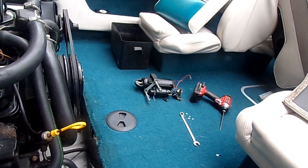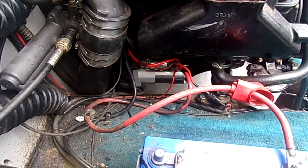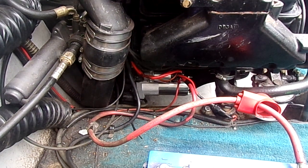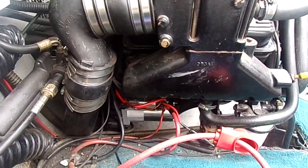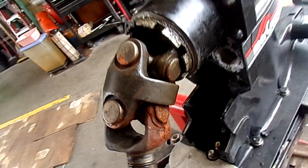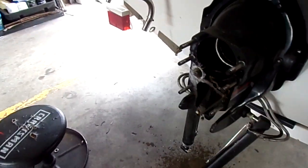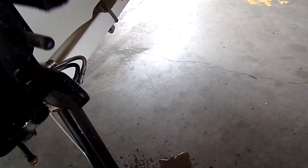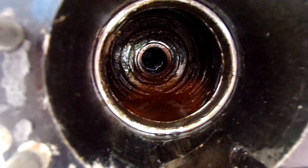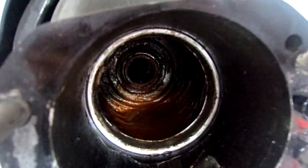With this project, we put a new starter on without the shims and we're starting the process of pulling the motor. This is supposedly a one-owner boat and we found some really unique stuff. Here's the inside of the joint bellows — you can tell it's consistently had water in it because you've got the rust lines.